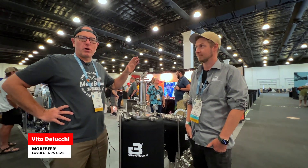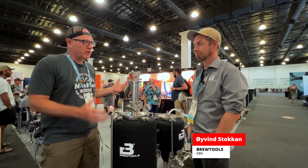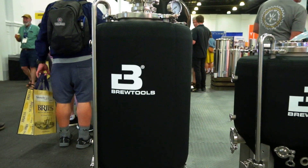Vito here with More Beer. We're at HomebrewCon 2023. BrewTools is in our booth. We've got Oyven, the owner of BrewTools, the designer, the man. We're going to go over their fermenter, which is amazing. Let's start at the bottom and work our way up.